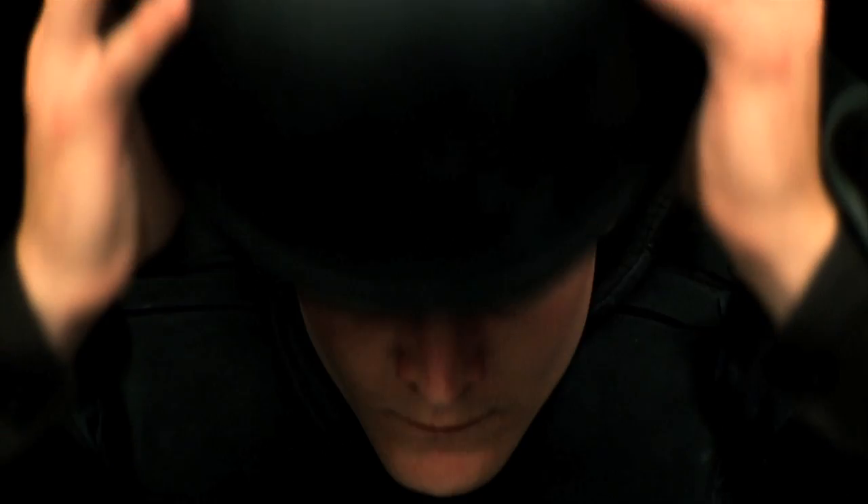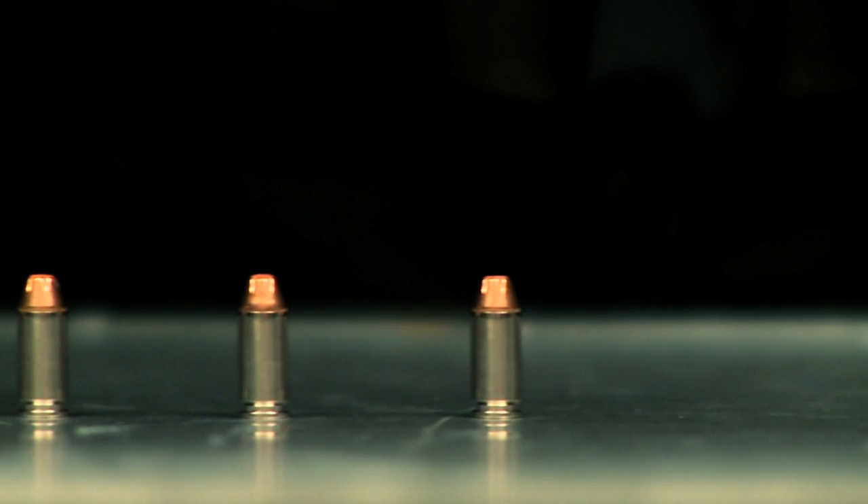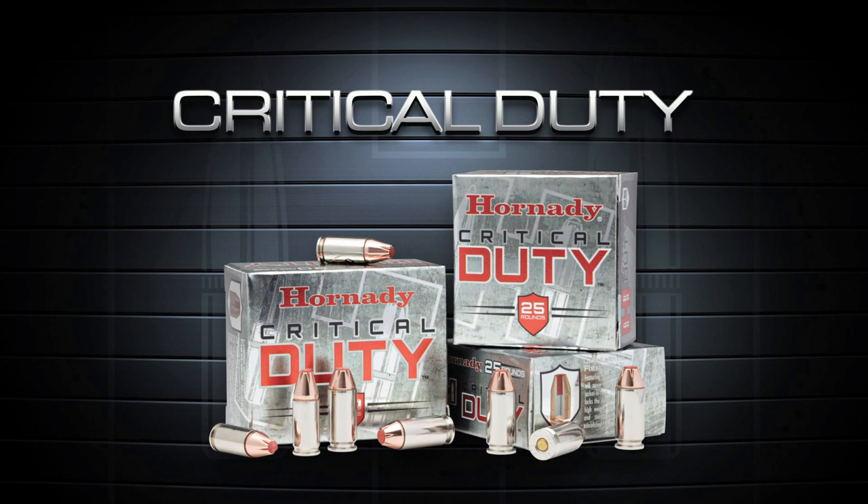You've trained for this moment. You've given your best. That's why we're giving you our best. For moments like this, leave nothing to chance. Critical Duty, from Hornady.